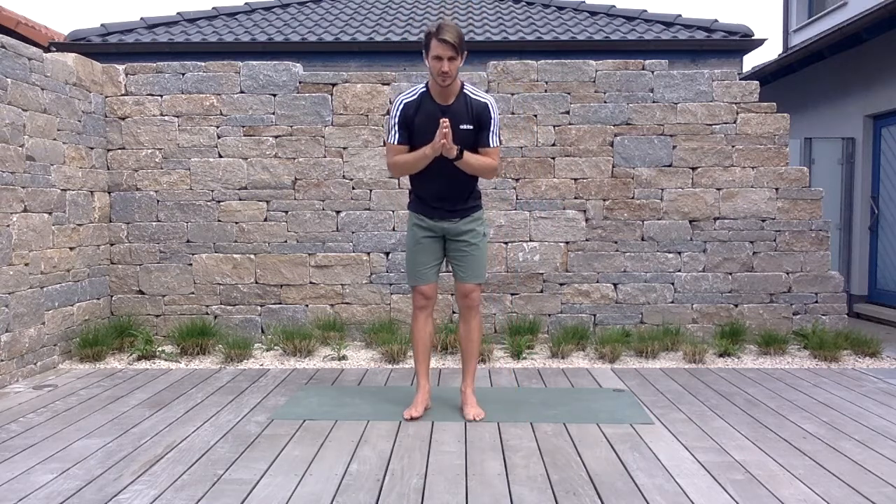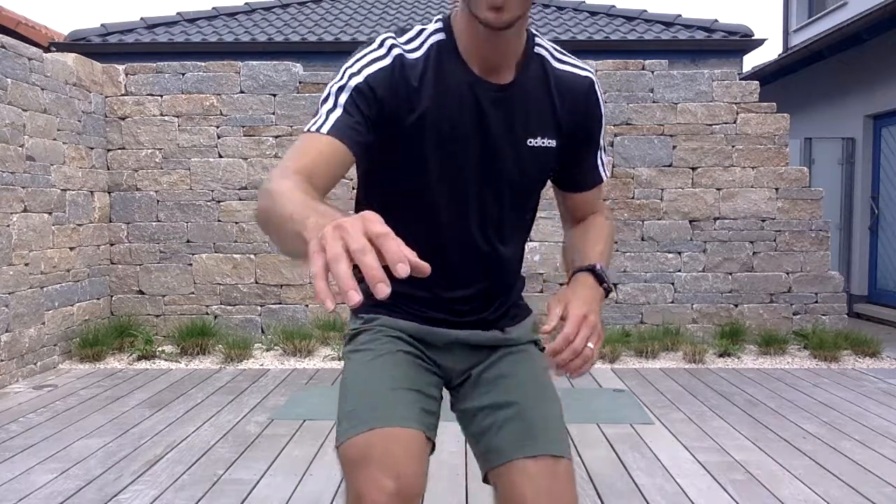Thank you so much for joining me in this 15-minute daily refresh. Hope you all have a fantastic day. Mahalo.